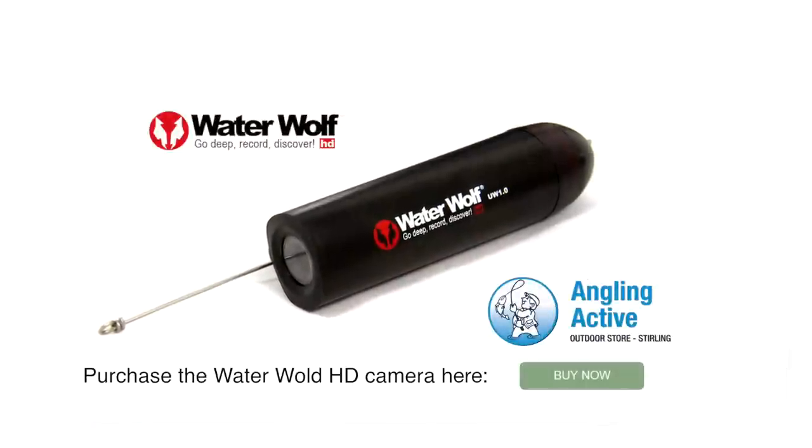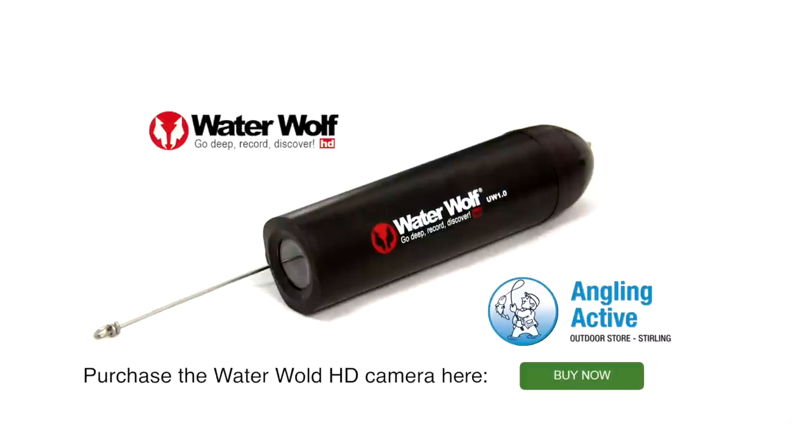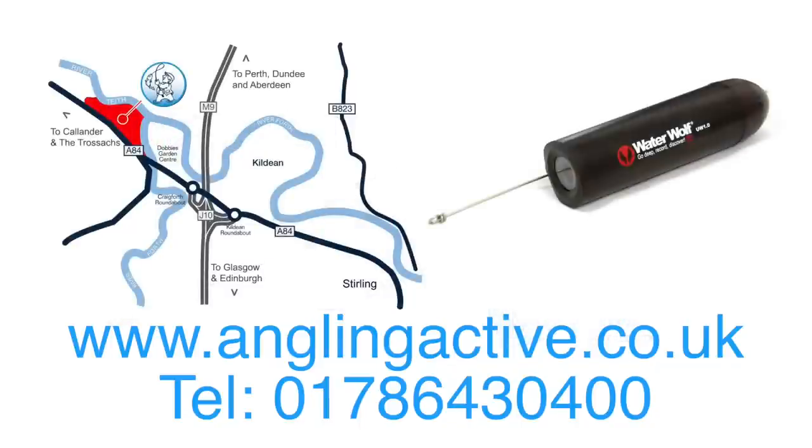You can read more about this excellent camera and buy it now by pressing this button. Alternatively, visit us just off junction 10 on the M9 near Stirling and speak to our knowledgeable staff about this affordable and uniquely designed underwater camera.